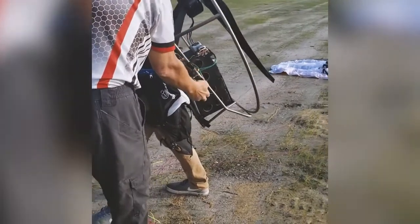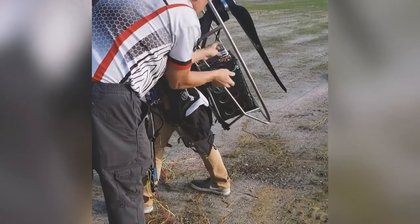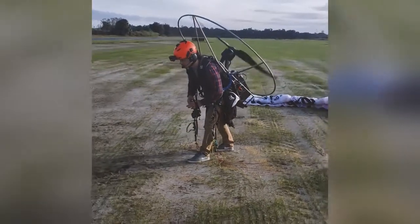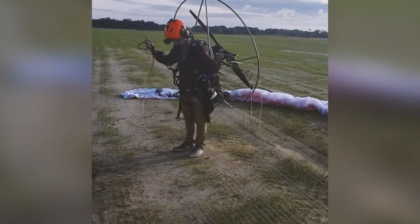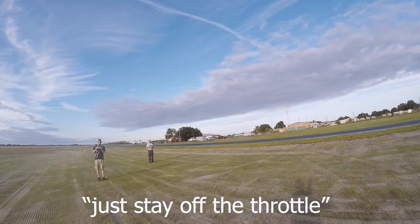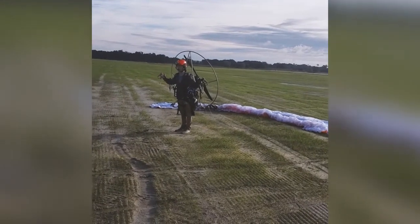Throttle is on. Receiver in. Master on. Clear prop. Check for full throttle — we got it. So this is take two. First one, the receiver died. The final product will not have a receiver; it'll have a wired throttle. Hey Ross, is there a kill switch for when I land or do I just stay off the throttle? It's on my left side, the red key? Alright, here we go — electric paramotor test bed.